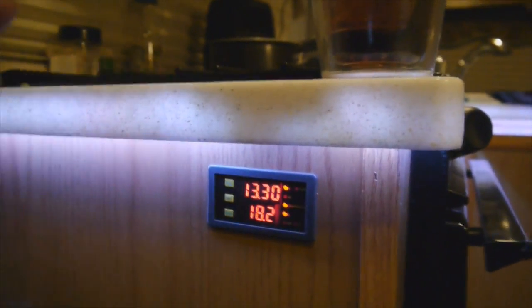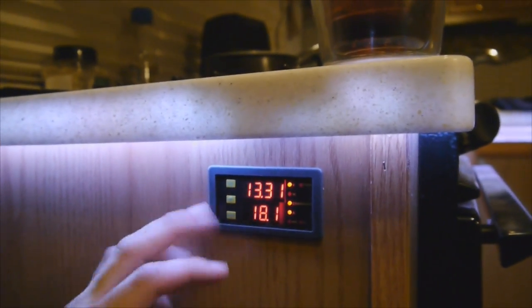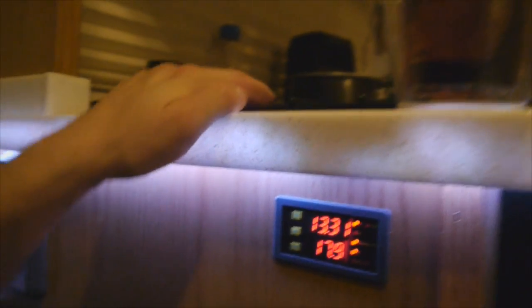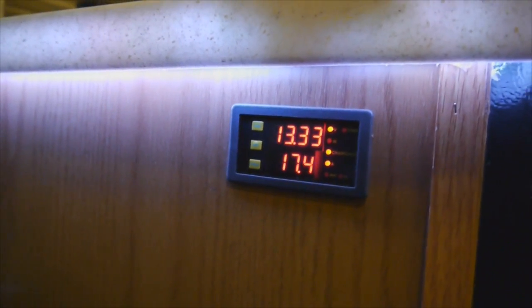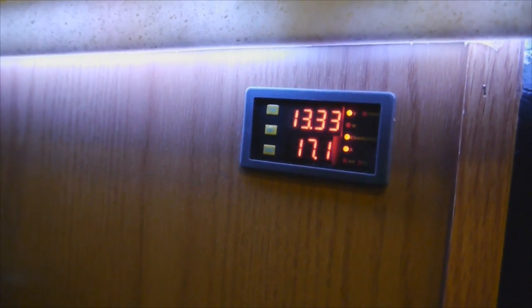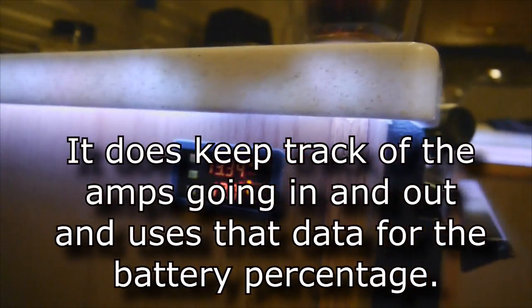Right now I don't have absolutely everything set up — I don't have the amp hour or the percentage set up. I set it up at one point but it's one of those things where you have to occasionally reset it and tell it that your battery is full, and then it'll stay a little bit more accurate.